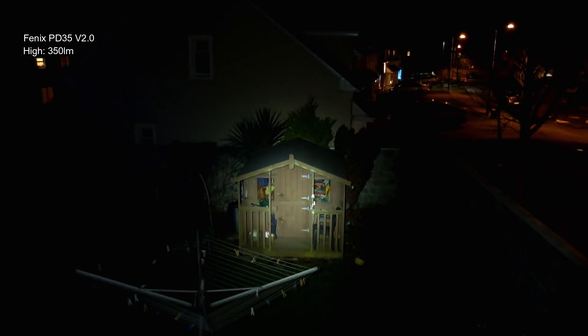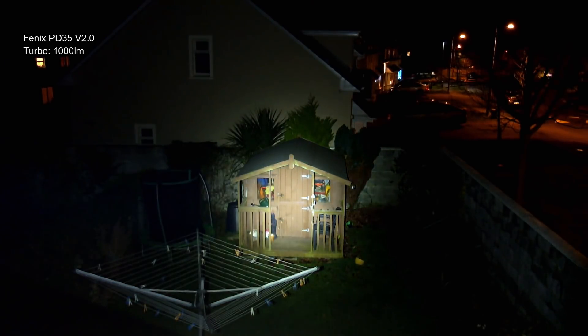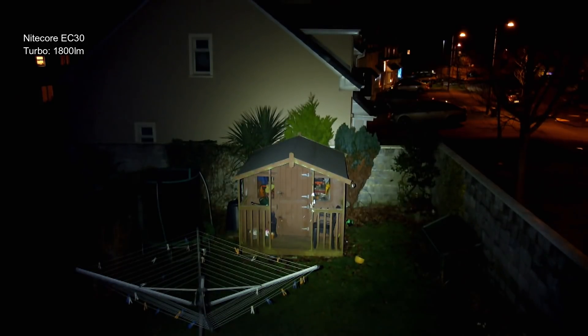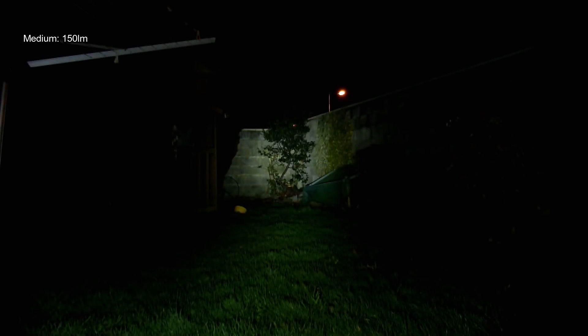Moving on to the beam shots, starting at 350 lumens you have a mixed beam pattern with a bit more focus in the middle. Even though it has a thousand lumens, which doesn't seem hugely impressive, it actually has more range than the Nitecore because it's more focused — the Nitecore tends to spread the light out more with a bigger, more diffused hot spot. It's really down to personal taste what you prefer.